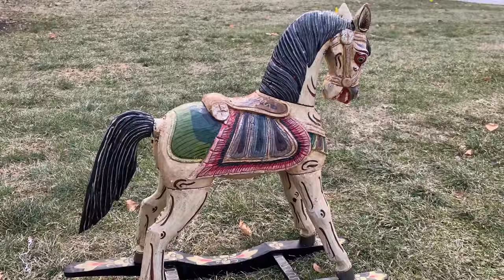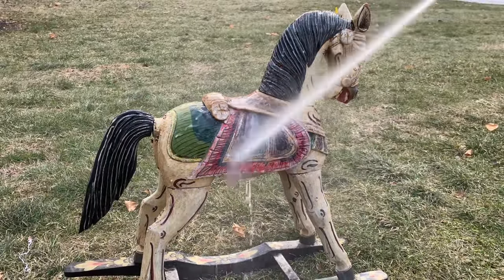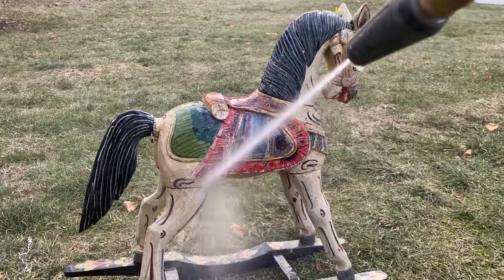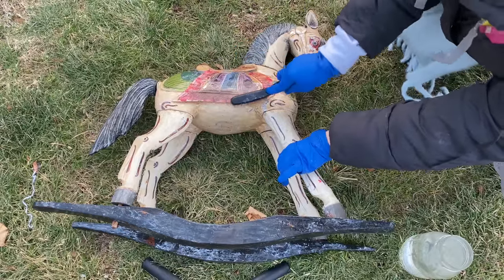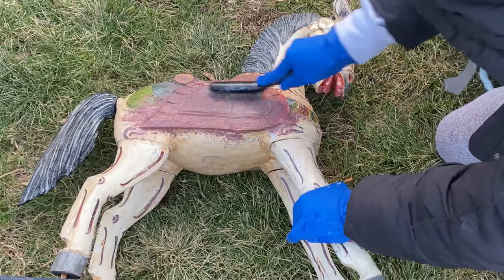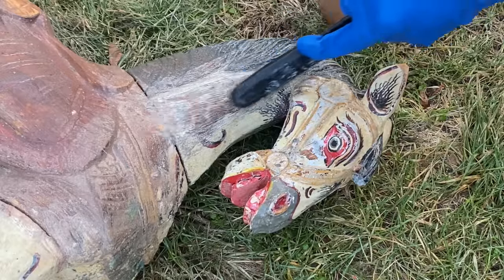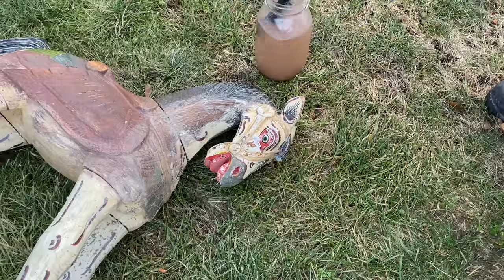What I did next was take this pressure washer — some people might cringe at this, but I've never had a problem with it. I always take my pressure washer and go over the piece I'm stripping. On a really great day, all of the paint will just flake off. But I think because it's so cold here, it was a little stuck. So I just took a wire brush and dipped it in warm water — you could also use mineral spirits to help get the extra paint off, but water worked perfectly fine. I just scrubbed away, and it actually didn't take that long to scrub the whole thing down. Then Connor came outside and helped me too.